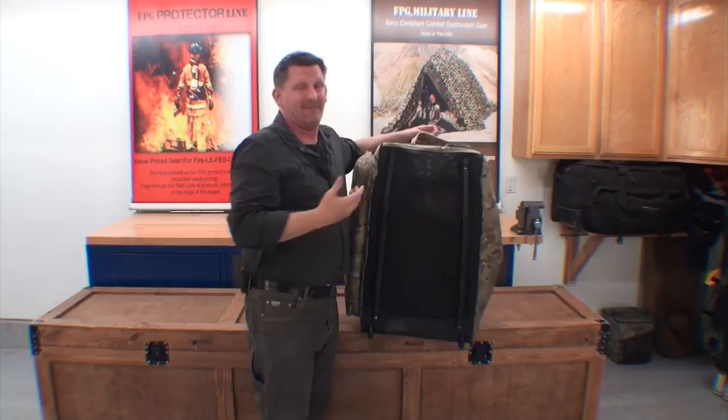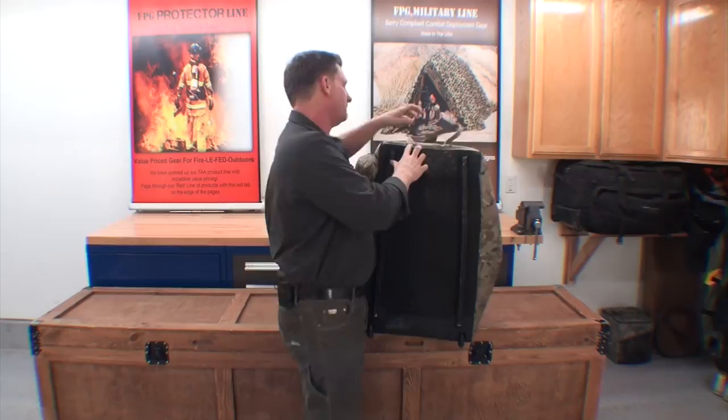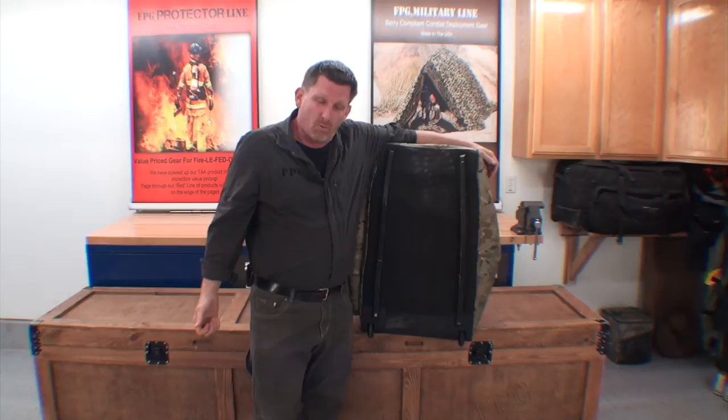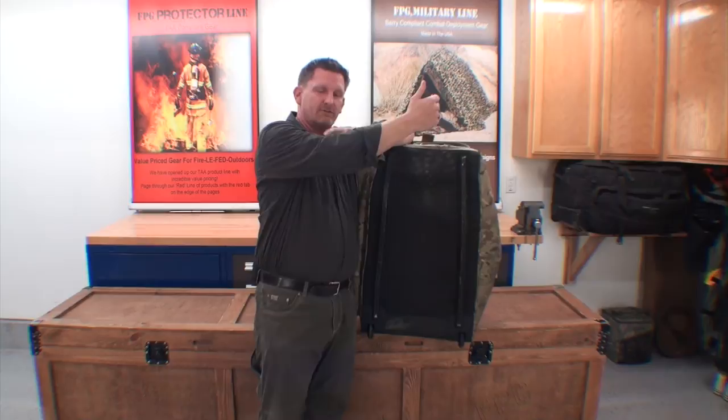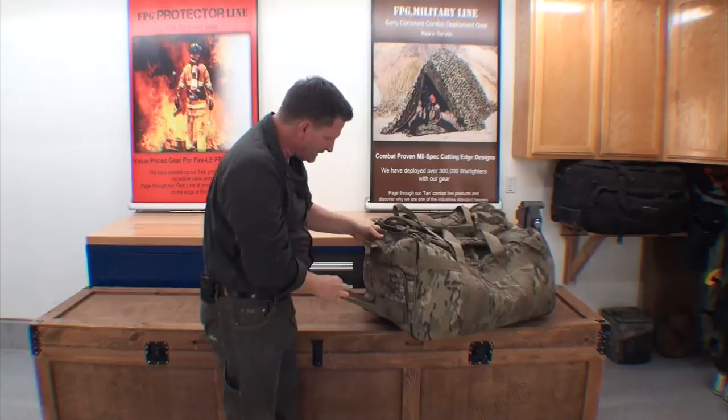We also got rid of the expandable handle. That's great for an admin location rolling across concrete, but when you've got 70 pounds or more and you're dragging across gravel or uneven terrain, when that bag rolls over — injury, injury, injury. We use a flex handle instead. When it rolls over, you just drag it a couple more feet, kick it back over, and you're good to go.